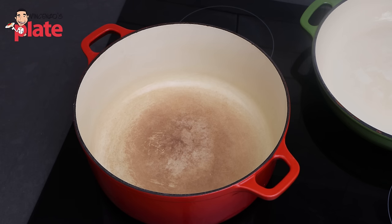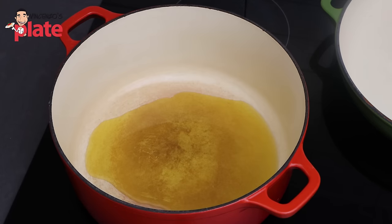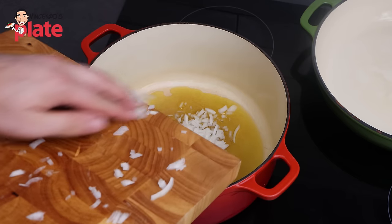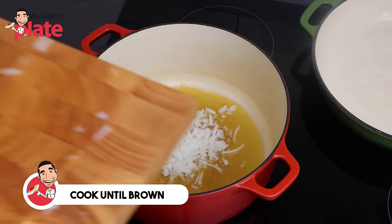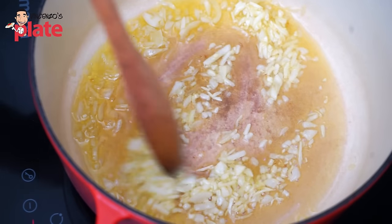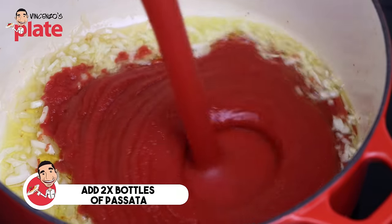In a nice pot, put about four to five tablespoons of extra virgin olive oil, and then we do the sofrito — cook the onion. Put the onion in and brown it, and when it becomes brown, we're going to add the sauce. After about six to seven minutes, we have a beautiful golden brown onion. It's time to add the sauce — the beautiful homemade sauce or Italian passata from the shop.